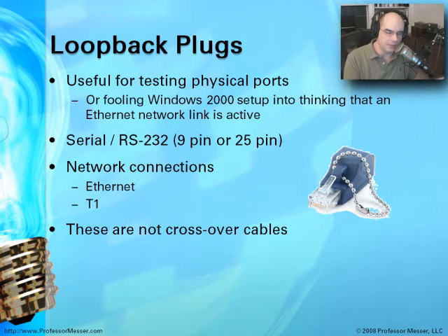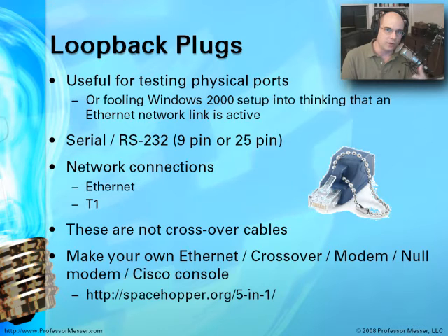Loopback plugs are not crossover cables — those are different. Crossover cables take a signal and cross it so you can plug another device directly in, whereas loopback plugs redirect the signal coming out of a port right back into that same port. You can make your own Ethernet loopback, crossover, modem and null modem, or Cisco console cable. There's a great 5-in-1 design at spacehopper.org/5-n-1 — a single cable with different connectors on the end, turning one cable into five different kinds.